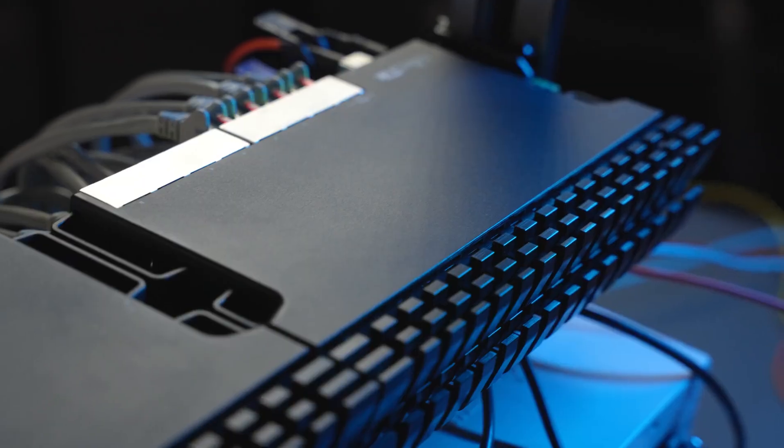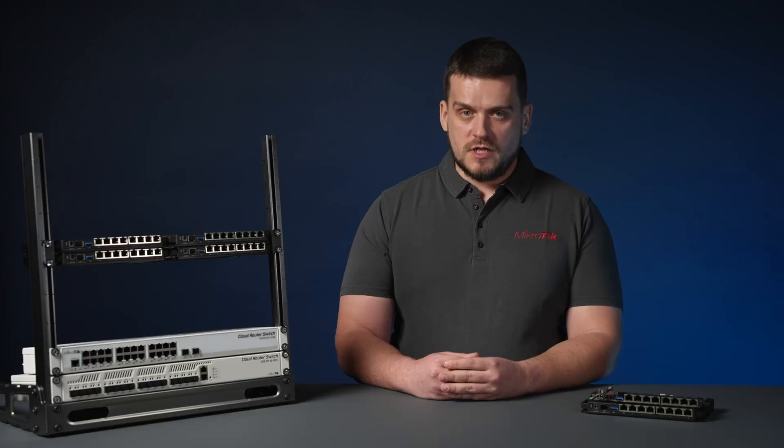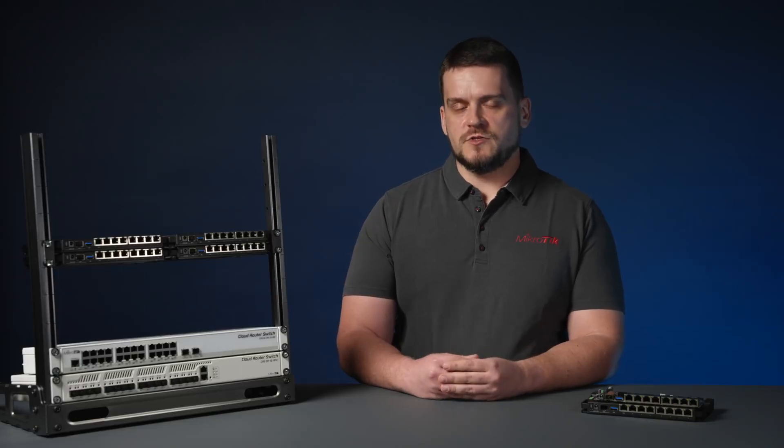The RB5009 comes with a RouterOS level 5 license and it is a RouterOS version 7 only board. We are sure this will be one of our hottest products on the market, so don't wait — contact your Mikrotik distributor today.